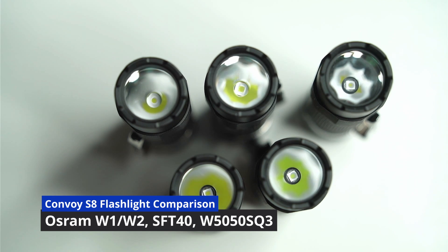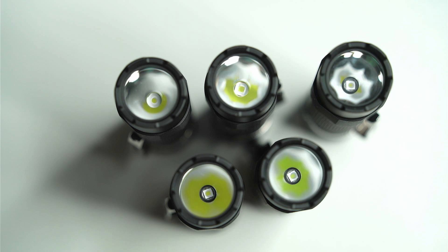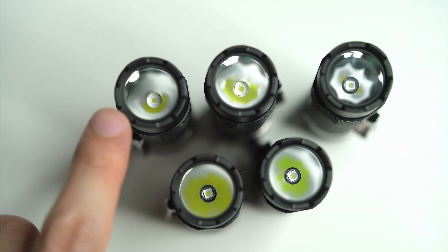Hey guys, this is a quick little comparison video for the Convoy S8. This is a bunch of S8 hosts that I received from Convoy — they were kind enough to send me some free samples for the purposes of this review. Some of these are not actually offered just yet, and I'm hoping to get some feedback from you guys to see whether you might be interested in them.